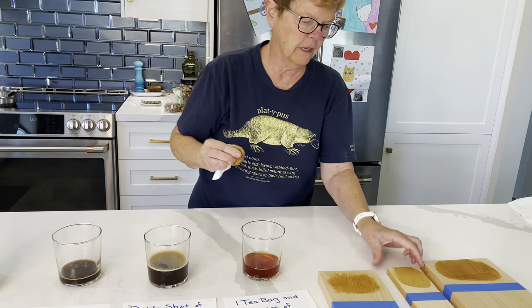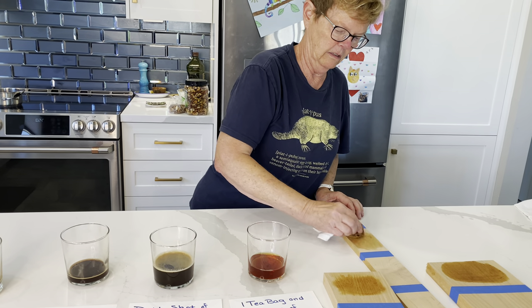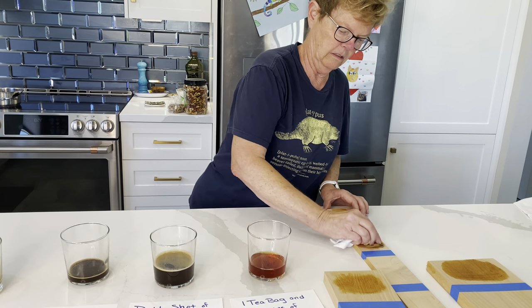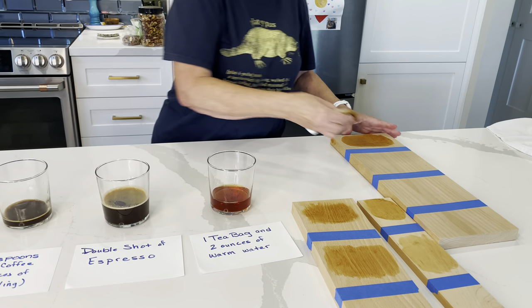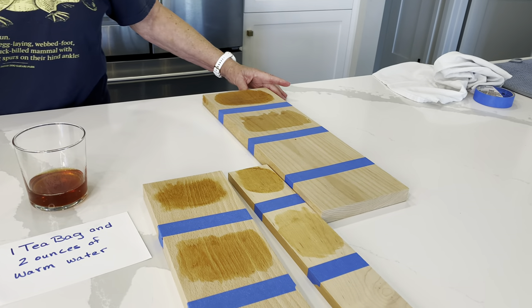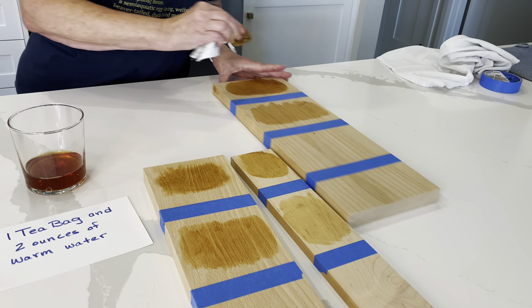Now we'll try it on our maple, and last we'll try it on the ash. We'll let those dry.